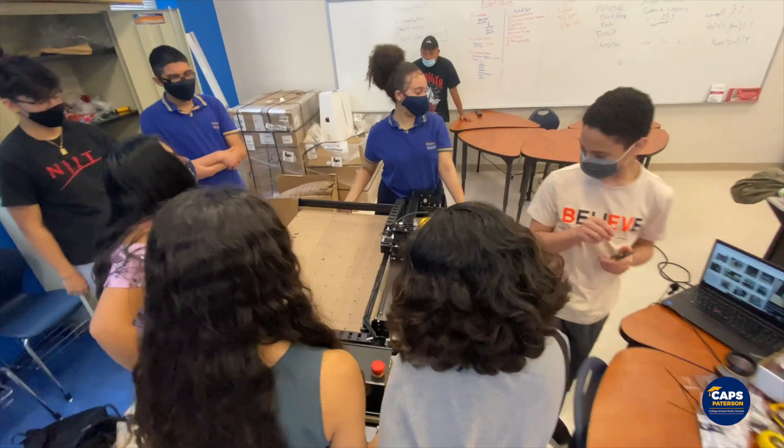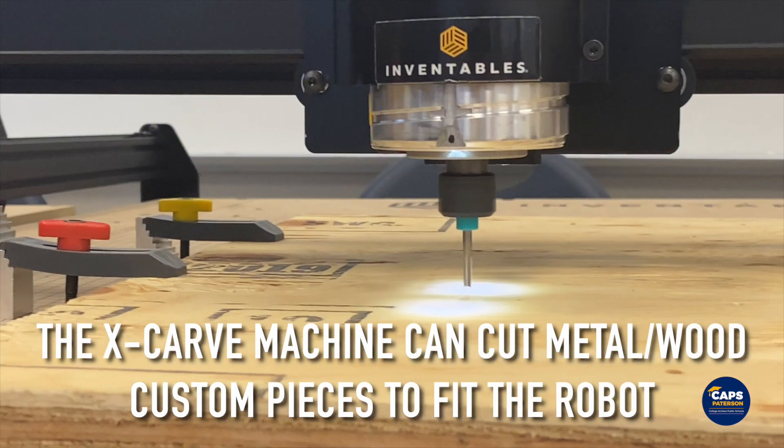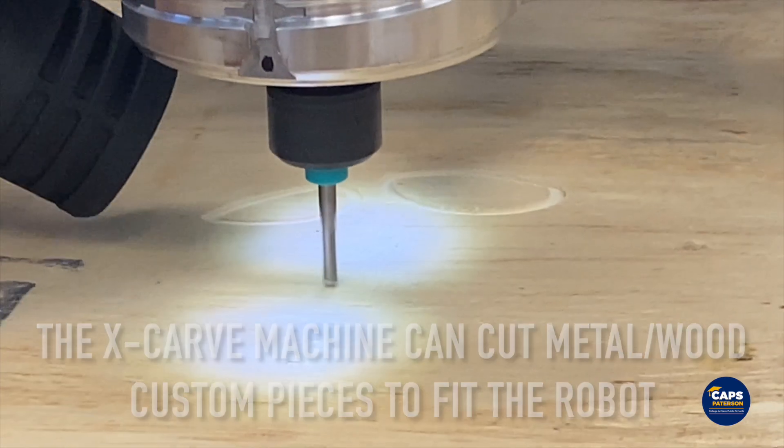We're setting up the X-carve machine in order to do a pre-carving test.